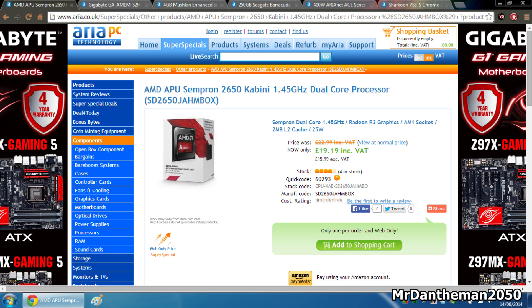First of all guys, we're going to be grabbing an AMD APU. This is a Sempron 2650, part of the Kabini family. You're getting a nice dual core 1.45 GHz CPU here. It's £19.19 and for the money this is incredibly cheap — a 1.4 GHz dual core that's going to perform nice and well for £19. You cannot pick up a processor at all for £19, especially an Intel chip. I thought that was a very, very nice deal.